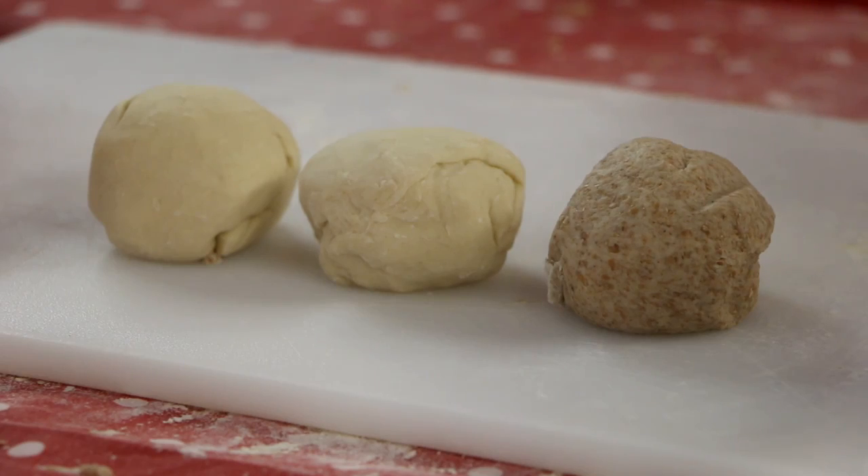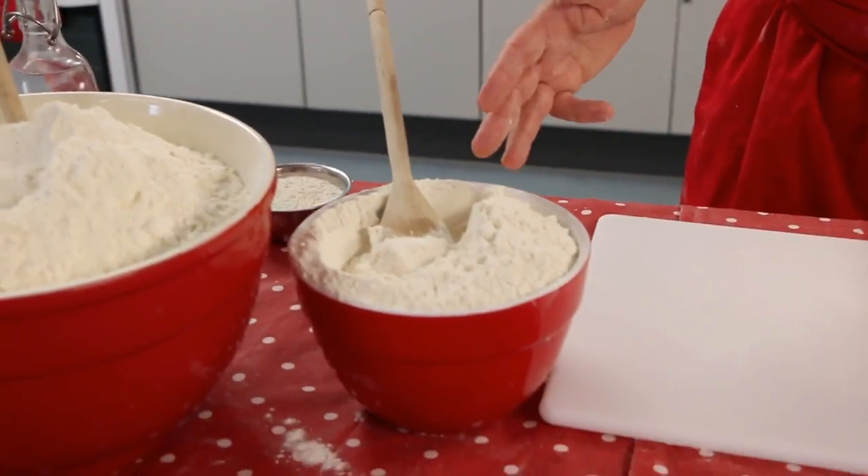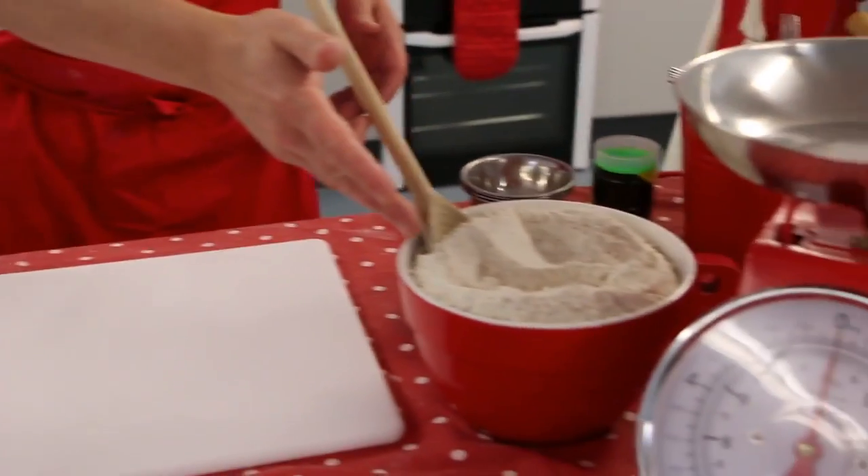We're going to make great globs of gluten here. We're going to make a soft elastic dough out of three different types of flour: a plain flour, a strong bread flour, and a whole wheat flour. We're going to use 50 grams of each.